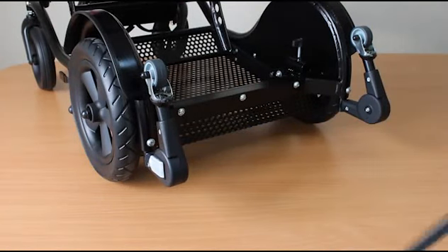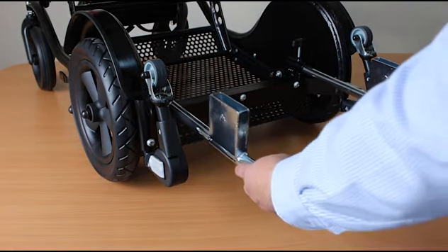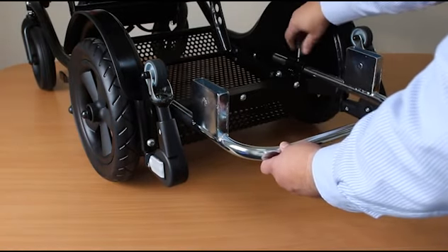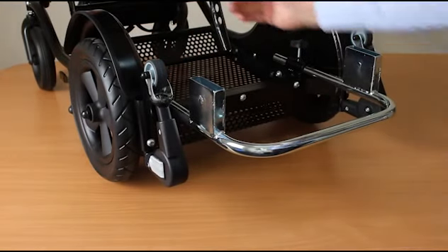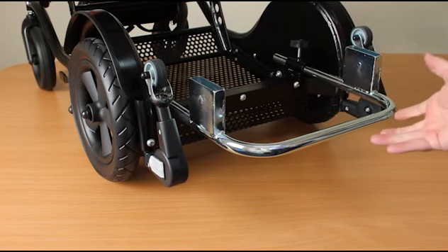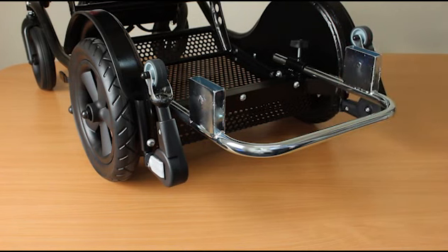Now let's look at how the rear seat attaches. The main part needed for all of the seats is this interface connector, which slides into these two receivers and should be secured using the hand wheels on either side. There's a fair amount of adjustment backwards and forwards — we would always suggest moving the seat as far forward as comfortably possible towards the front seat, to improve the load stability and weight positioning.